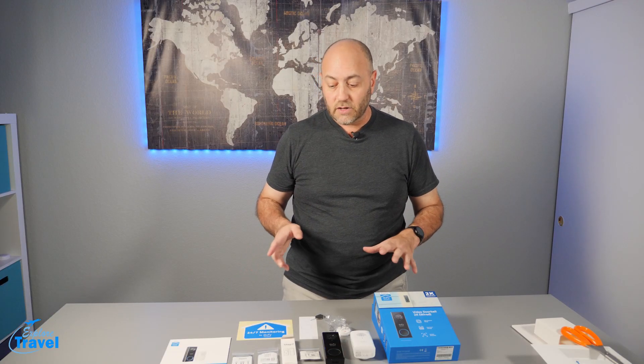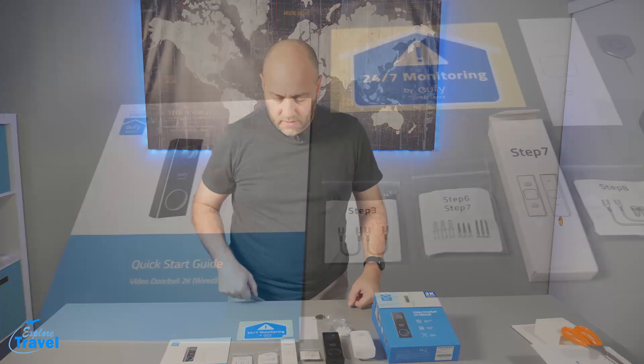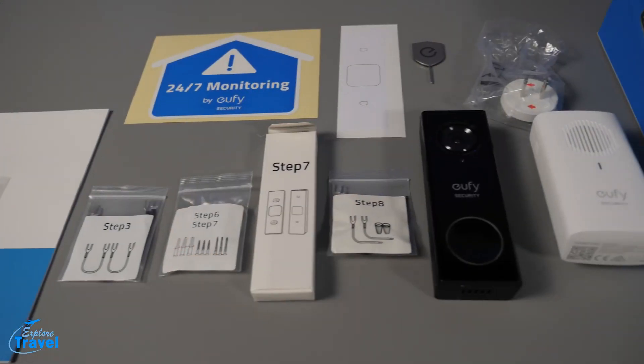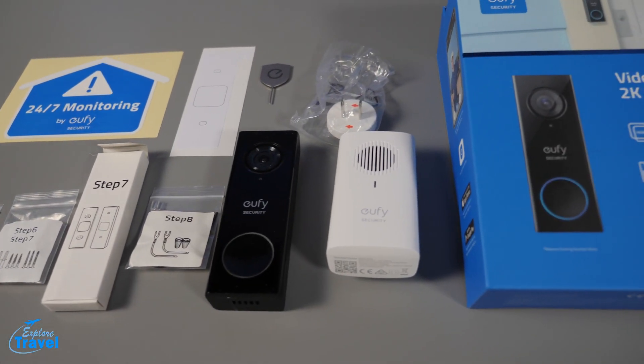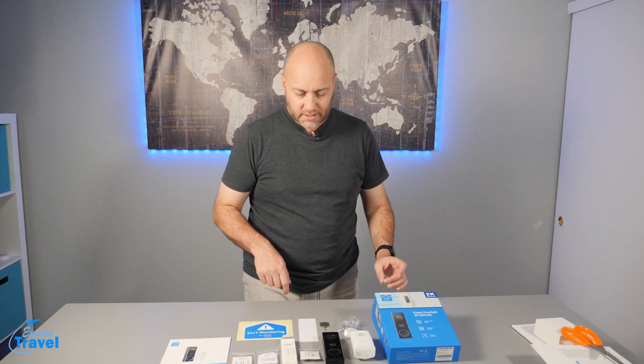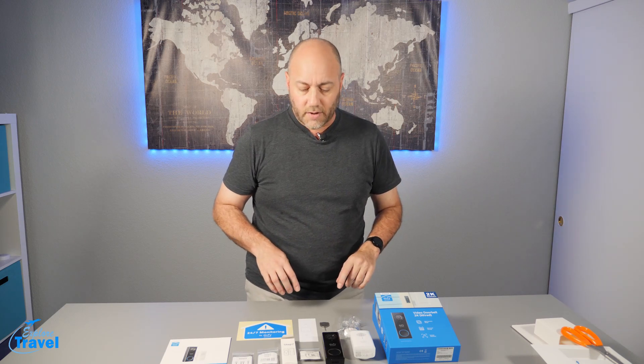I opened up the box and here is what is inside. There's a quick start guide, some little packages with connectors that have little steps on them, the doorbell button and camera, the chime, the little plug-in, a sticker, a little guide to screw everything in, and a small tool. Now that we've got everything out of the box, I'm going to read the instructions off camera so I know what I'm doing, then take the camera out to each step, remove the old doorbell, and put the new one in. I'll probably have to turn the power off on the house since it is powered.